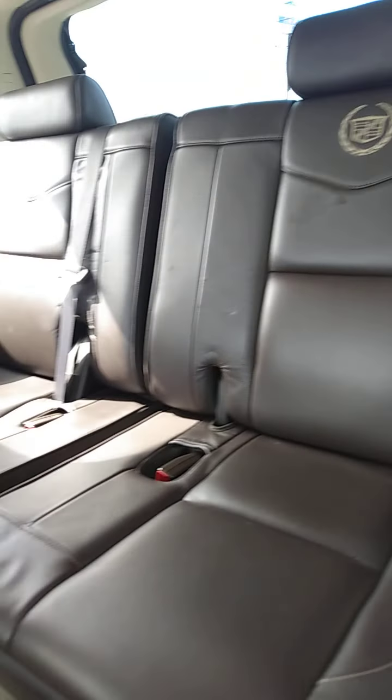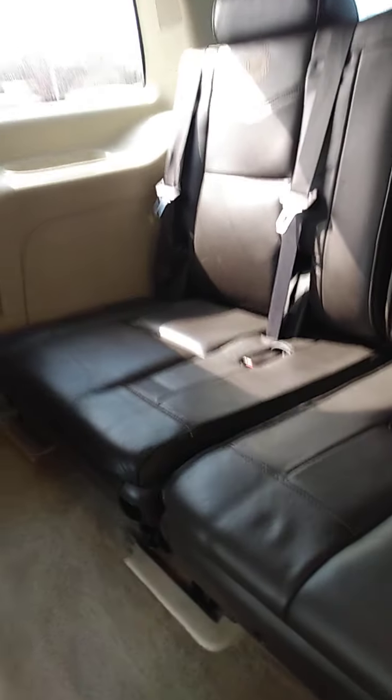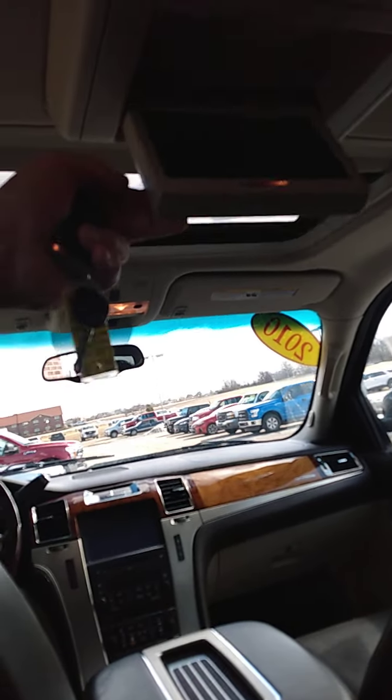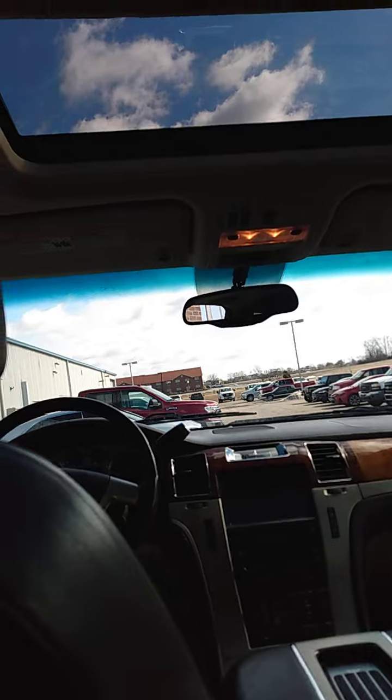And then the third row seat. Get a close-up of the seating material, the leather. I'm going to raise this up so you can see the sunroof — it's already open.